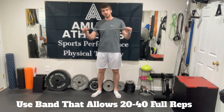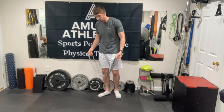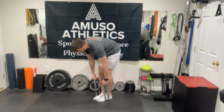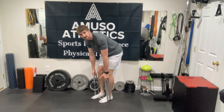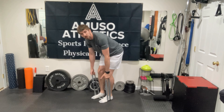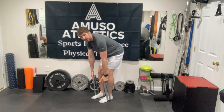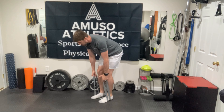To set up, regardless of what band you have, you're going to stand on the band — make sure it's nice and secure underneath your feet. We're going to focus on keeping constant tension on our muscles throughout this whole exercise, so we are not coming down to full elbow lockout at the bottom position. We always want those back muscles engaged.